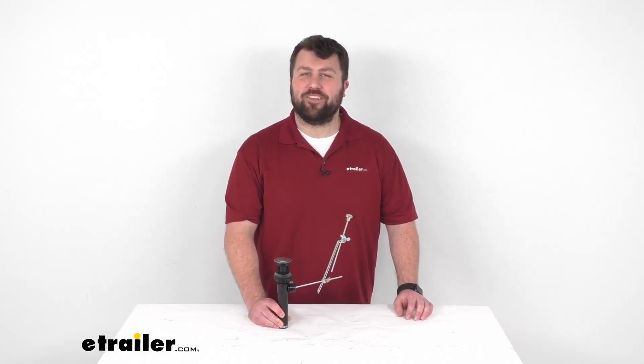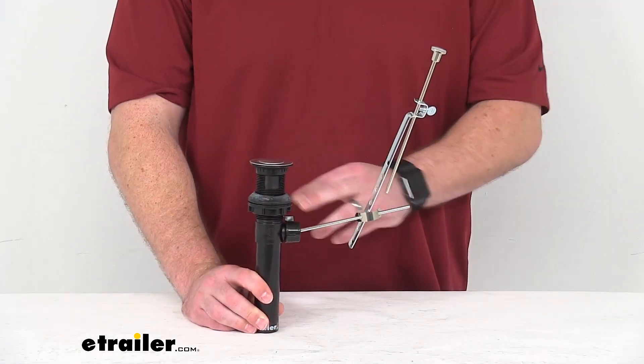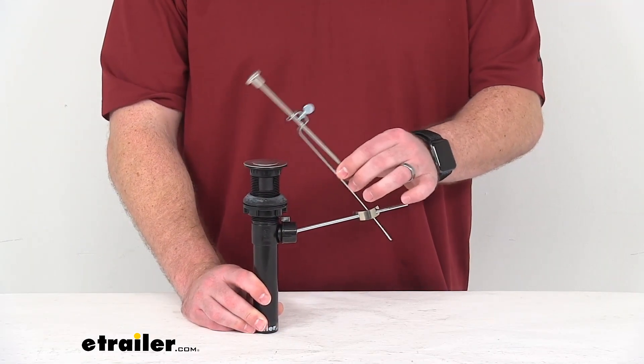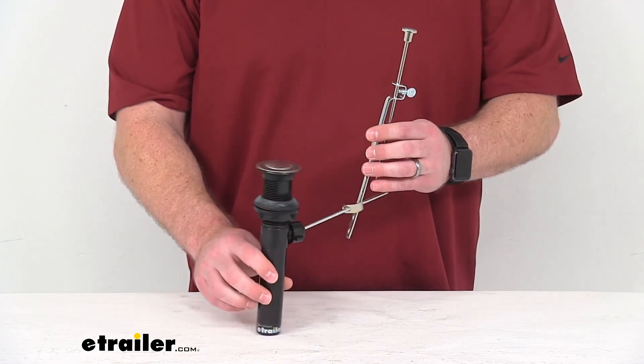Hi there, I'm Michael with eTrailer.com. Today we're going to take a quick look at this Empire Faucets pop-up drain assembly. This is going to replace the drain in your RV or camper's bathroom sink.